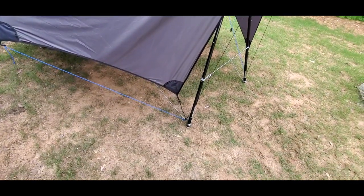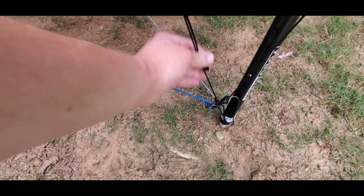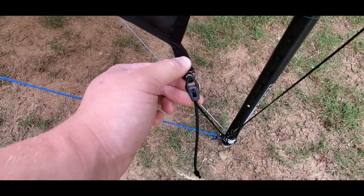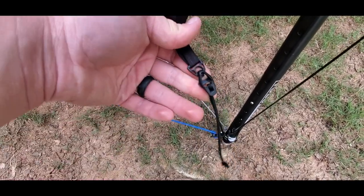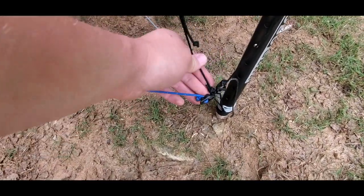And it's the same sort of thing, really, all the way around. We also have a loop of shock cord here which has got a tension lock hook clipped onto the door, so that's how that works.